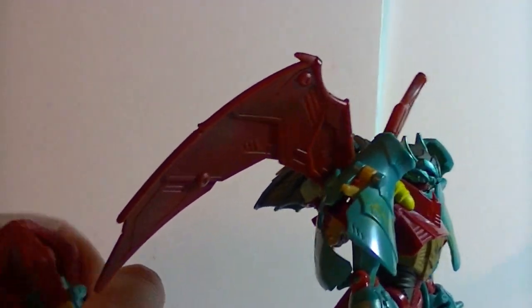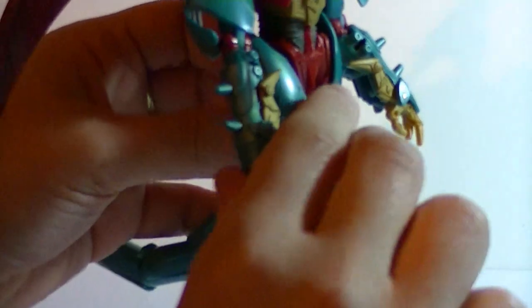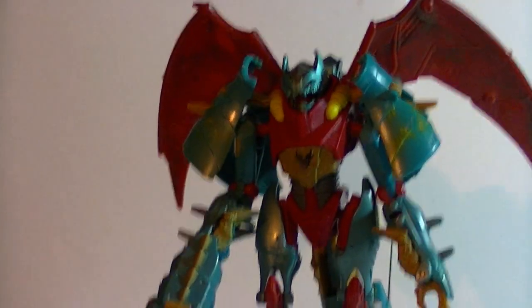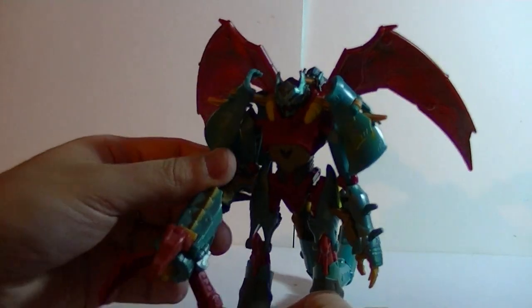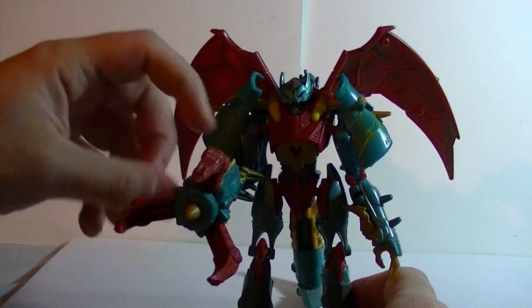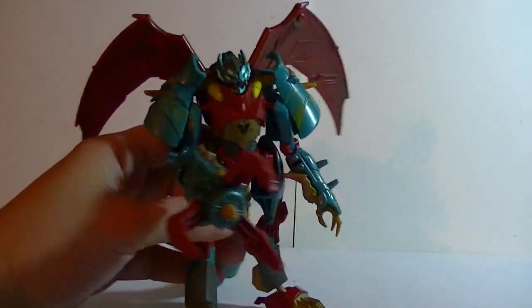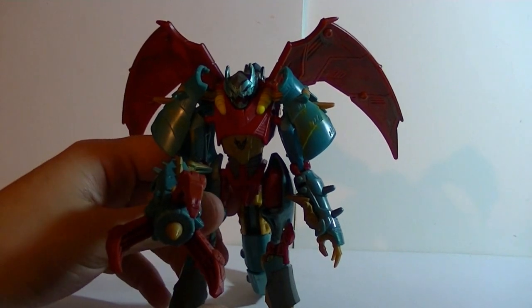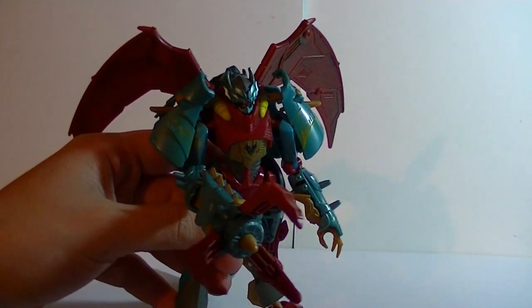For weapons, the tip of her tail comes off, leaving a little nub, and then becomes a handheld weapon that you just slide onto her hand. Then you kind of have this big giant arm — it throws off the symmetry because it's so huge and so hand-like. If it was a gun, it would just look like she's holding a giant gun. But the way it is, it just looks like she has a gigantic hand, which is very scary looking. This is Hasbro saying: yeah, we can make a female, but we don't have to hold to any gender stereotypes. This is Ripclaw. She makes no apologies.